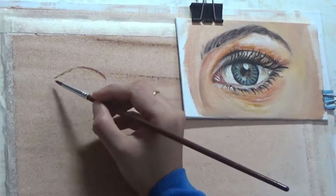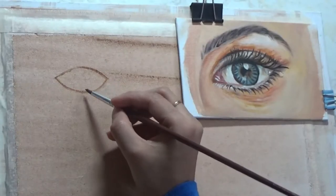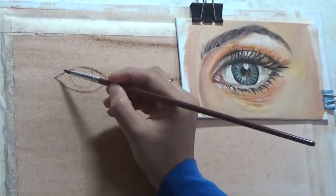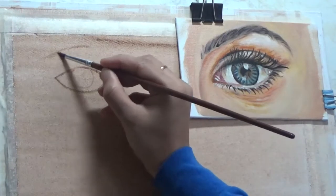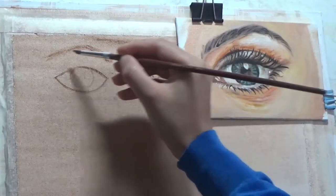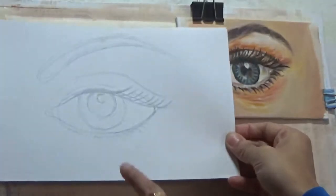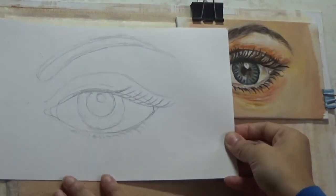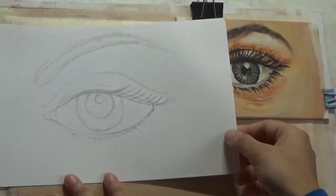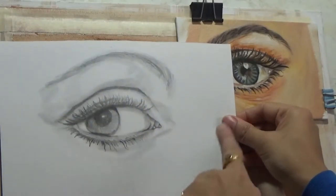What is different in this video from the previous videos is that I already have the realistic eye painted in a previous video, which I will link below in the video description for you to check out. I also have a previous video on how to draw an eye from scratch, and a third video where I finish the eye with graphite pencils — both linked in the video description below.